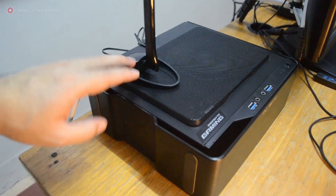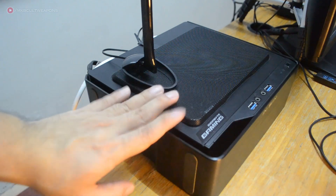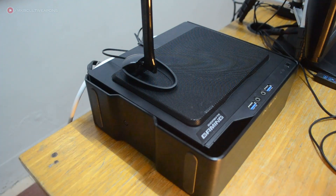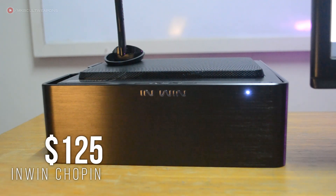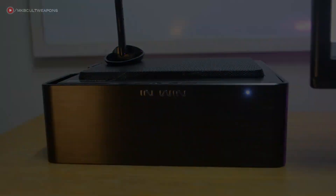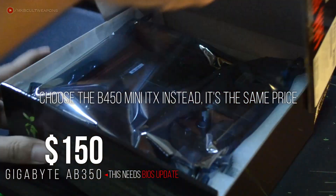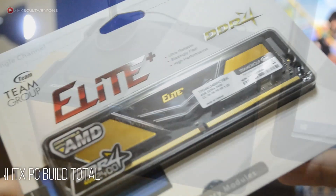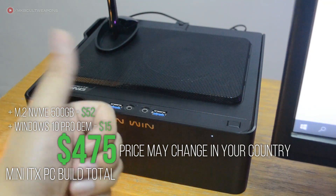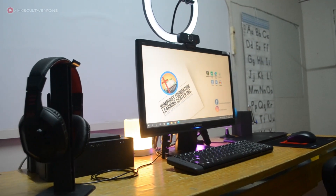I built this PC two years ago — check out the build video via the card on screen. By the time we made this video, most PC parts had gone down in price, except for the chassis. This is called the InWin Chopin, around $125 or less, though it still holds the same price due to high consumer demand. The build has a Ryzen 3 2200G on a Gigabyte B350 mini-ITX motherboard with 8GB of RAM at 2400MHz. Check the description for the full spec list. We chose an HTPC build to save desk space.